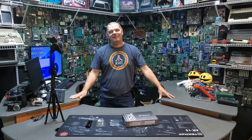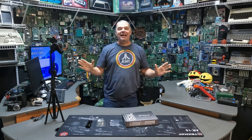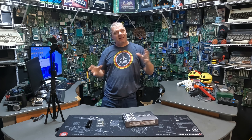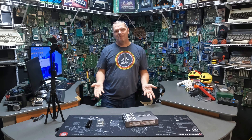Hey folks, John with Complete Technology Solutions, your friend in less than lethal self-defense. Today we're going to do something that's been requested — it's going to be part of my Complete Teardown and Rebuild series. More importantly, this is my launcher.